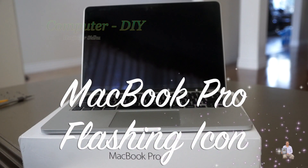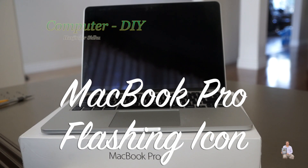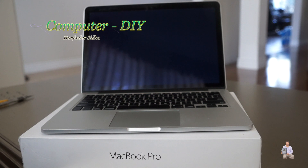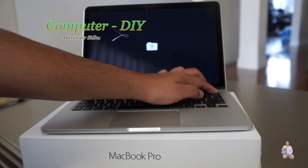Hello everyone, today I'm going to share with you my MacBook Pro — I have a hard drive problem, so I'm going to replace my SSD or flash drive. When we turn it on, the icon keeps flashing. As you can see, it's a flashing icon indicating a flash drive with no OS X system, or it has gone bad. In my case it's gone bad, so I'm going to shut it down and show you how to replace it.